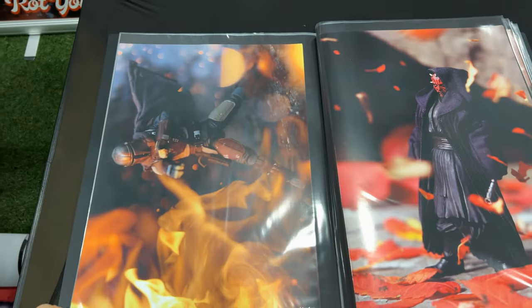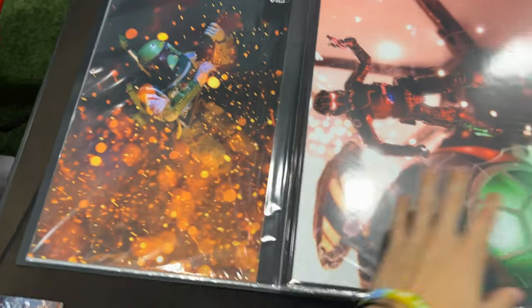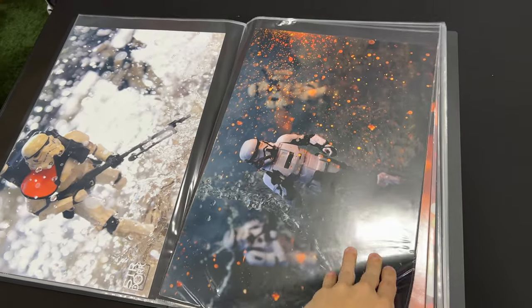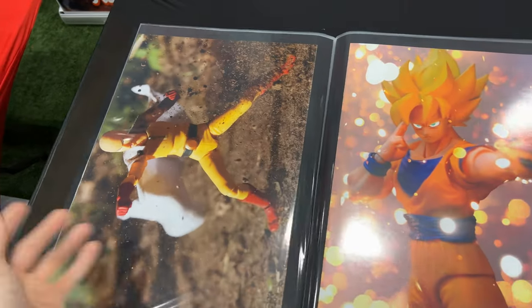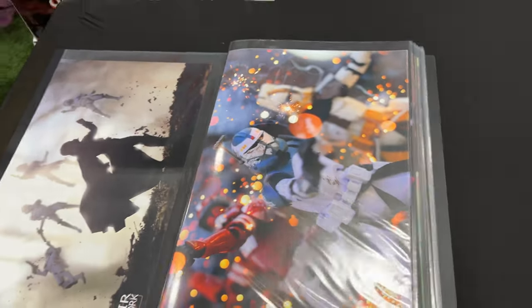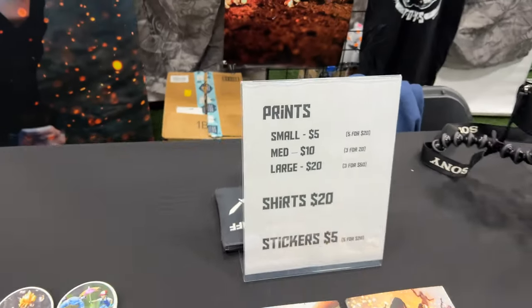Then I have the next size prints, which are these medium size 18 by 20 prints. I've built these up throughout the years and have a little portfolio to walk through so people can see what they want and hopefully buy something. These are also from senalight.com. I'm selling these for 10 bucks a piece, and I'll usually do a deal like three for $20 or something like that.